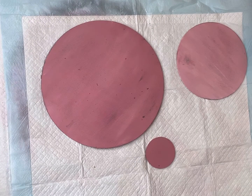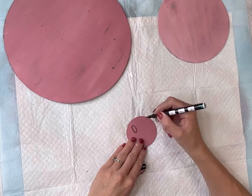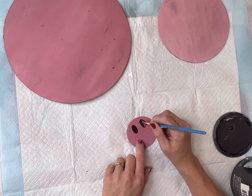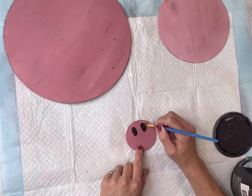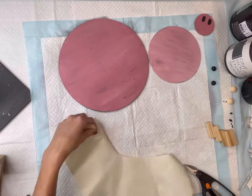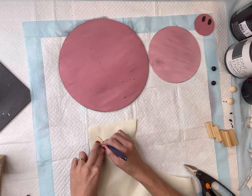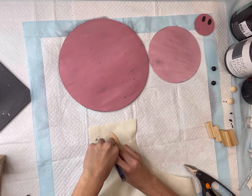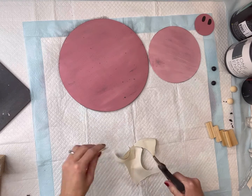Now that everything is fully dry I'm going to take my smallest wood circle and put two ovals at the top and fill them in with some black paint for the nostrils. I then have this faux leather in white that came from the Dollar Tree, and I had this teardrop shape that I'm going to trace as a pattern — I cut two teardrops out of the leather.